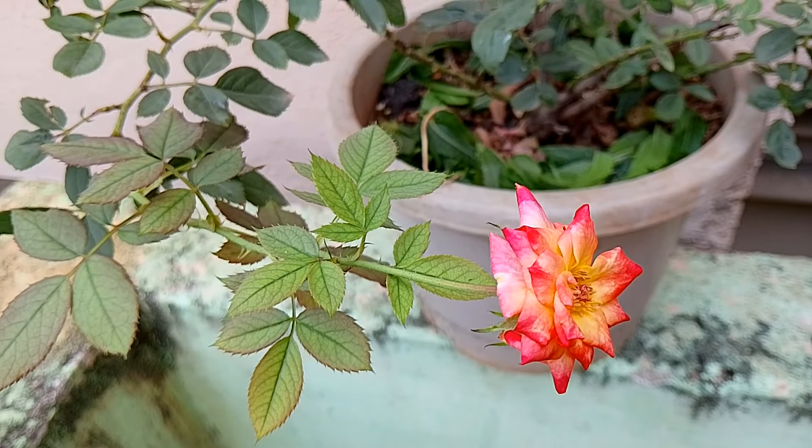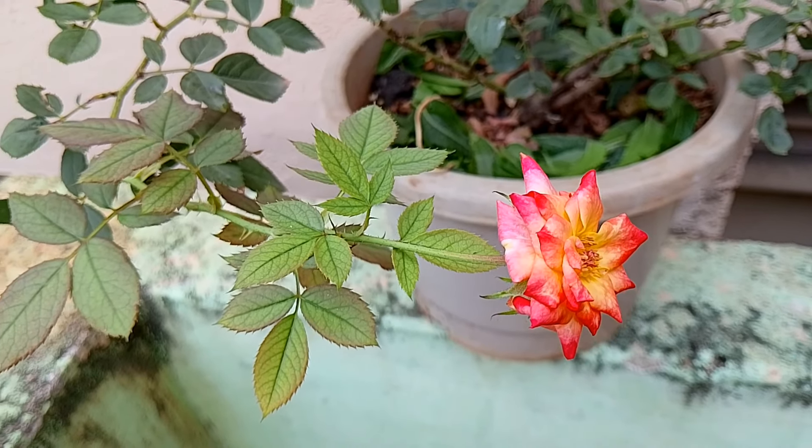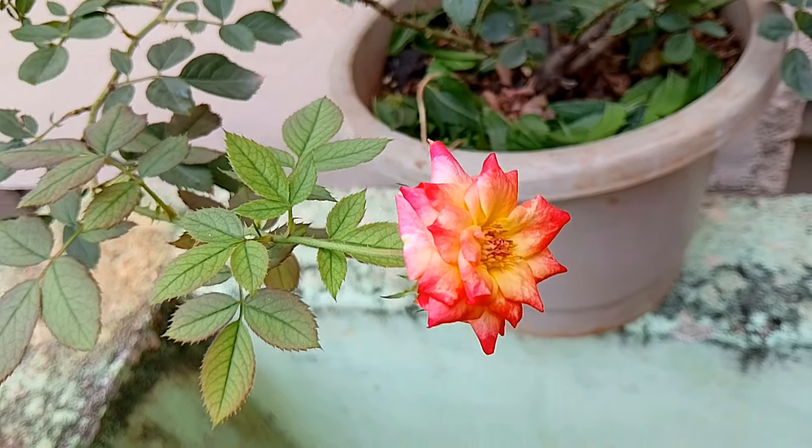This is the rose plant. Please like this video. Thank you.